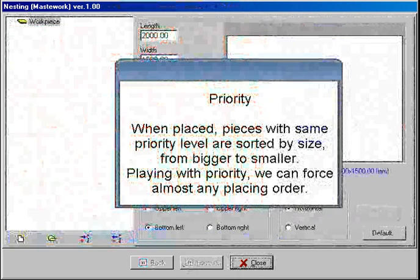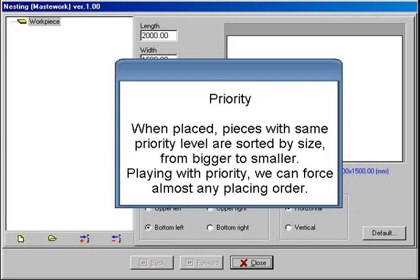Priority. When placed, pieces with the same priority level are sorted by size, from bigger to smaller. Playing with priority, we can force almost any placing order.